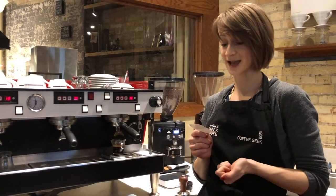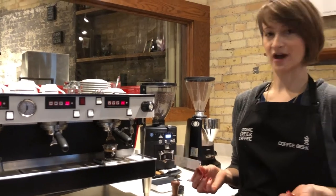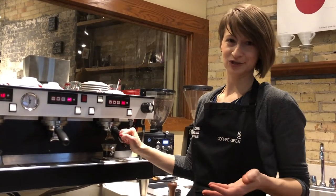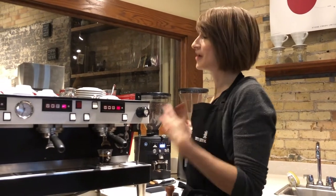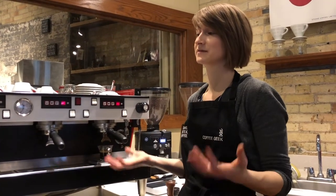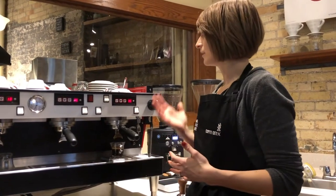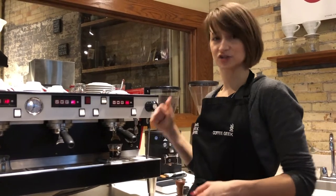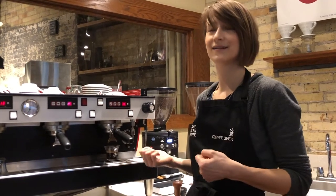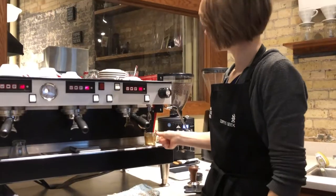I stopped my shot when I saw 42 grams, so what came out was actually 46 grams — right where I wanted it, at 46 grams. But my time is at 36 seconds, and my dial-in card says my shot time needs to be between 26 and 33 seconds. So if I'm going to continue dialing in, I need to get my shot to pull within the time on my card. The recipe has been built around the coffee we're using, and our coffee team worked hard to create a recipe that will result in delicious espresso. I still need to get my shots within range.